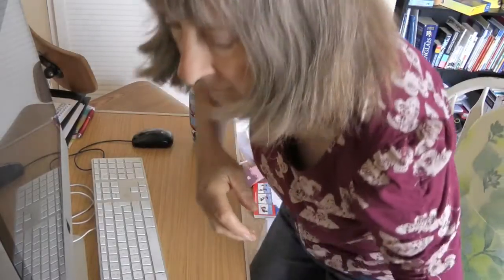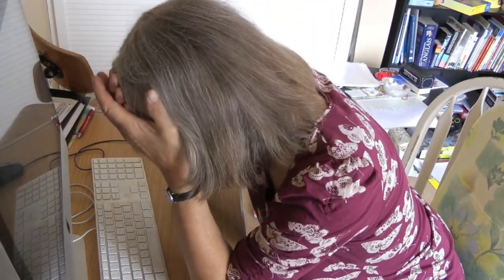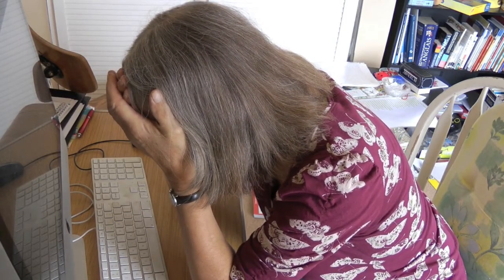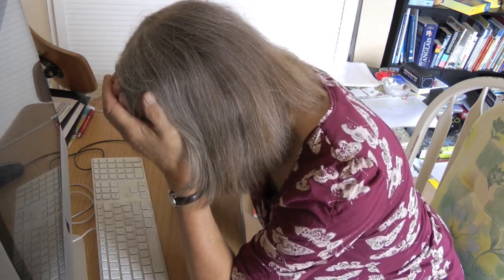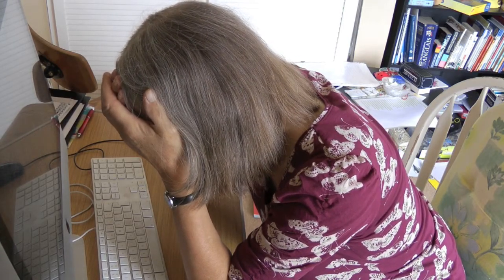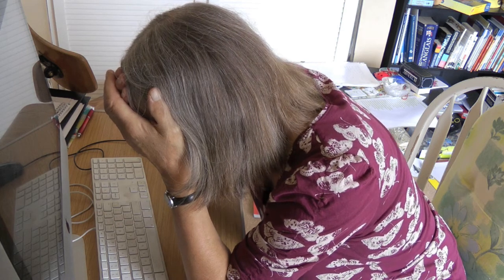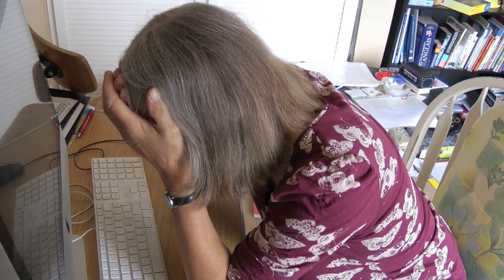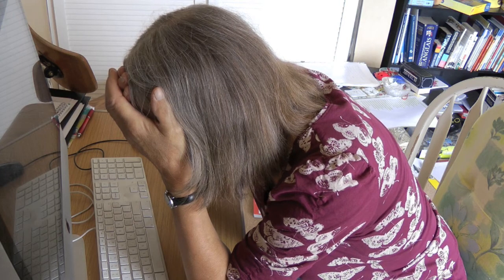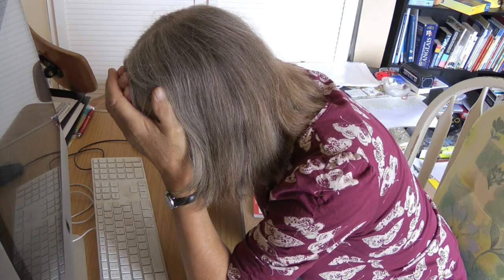I'm going to stop now and do some palming. I'm being rather slapdash here — I've got nothing to rest my elbows on, so I'm going to lean forwards onto the table, cover my eyes, see a lovely black, and just try not to hunch up my back, which is a habit I have. This is not so comfortable that I'd stay here for a long period, but it's long enough just to rest my eyes and let any strain drain away.